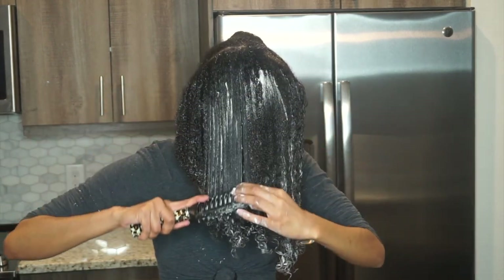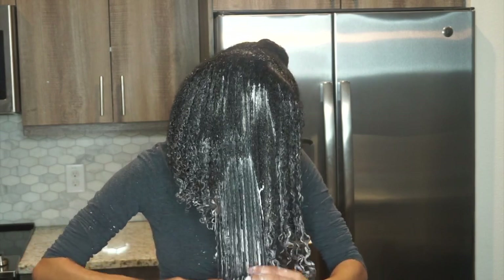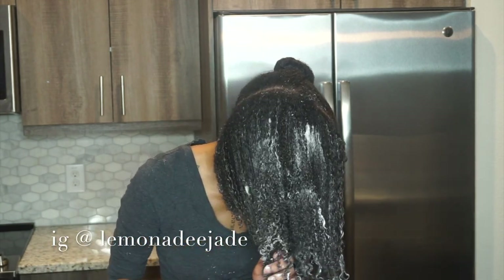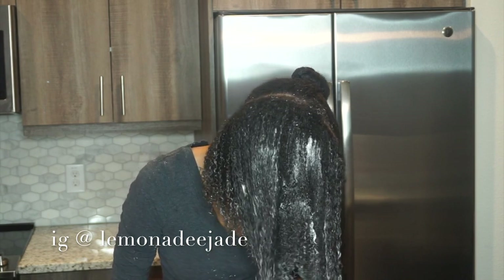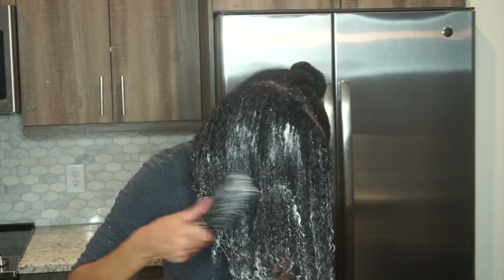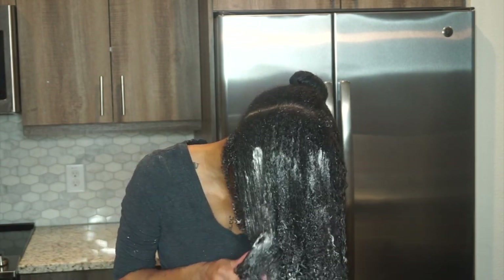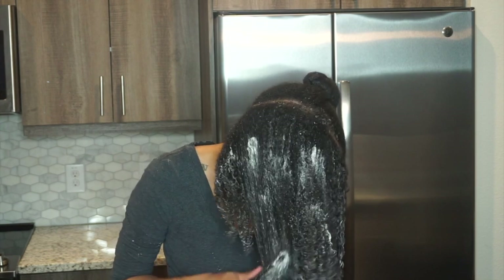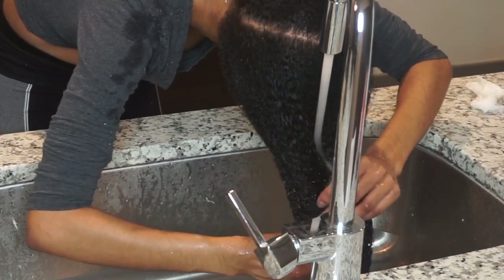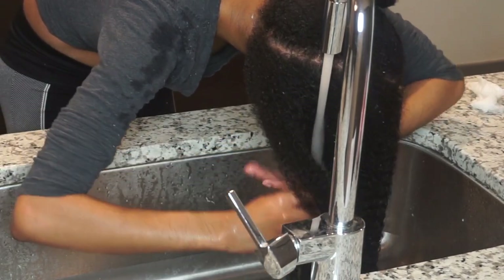This coconut co-wash effectively cleanses hair and scalp without sulfate and harsh detergents. It hydrates dry hair for more vibrant, manageable natural curls. It has tangerine, coconut oil, castor oil, and saw palmetto in it — it's the number one selling co-wash, and I really see why.